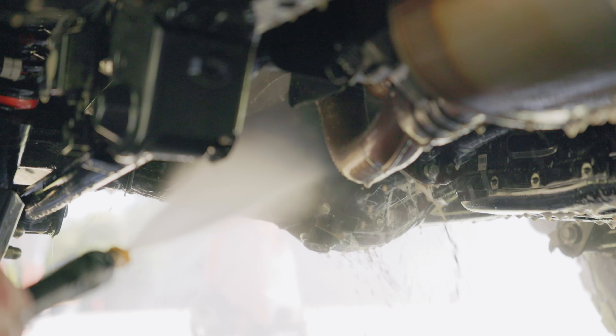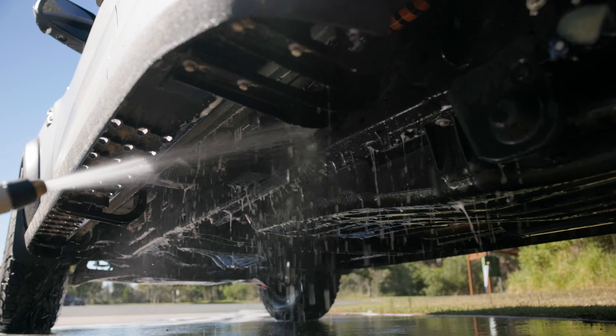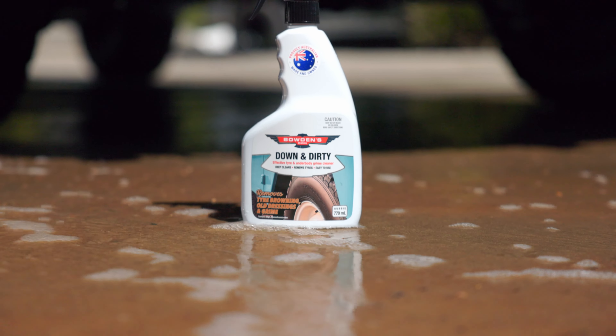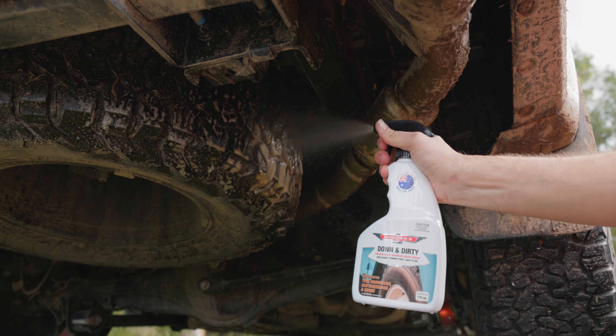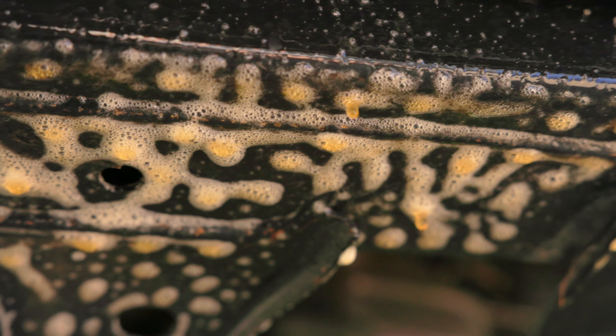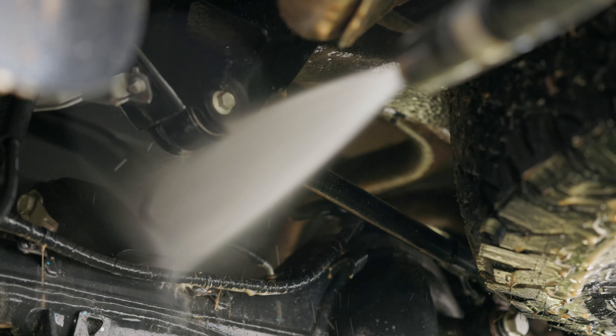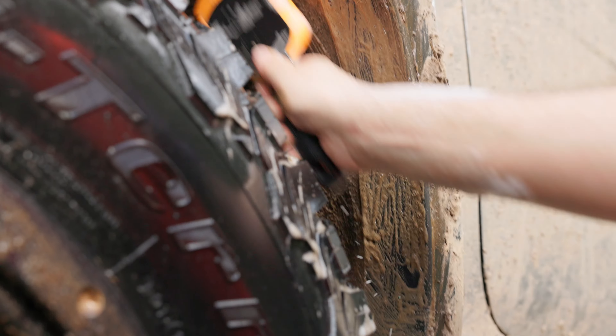Begin rinsing off with either a pressure washer or a hose sprayer on the jet setting. Be thorough and rinse every potential location that mud could be hiding. For stubborn mud, grease, and stained underbody areas, Down and Dirty's advanced non-caustic formula was purpose-built for these kinds of tough jobs. Its heavy duty cleaning power and advanced chelating agents effortlessly shift red dirt and heavier grime all around your four-wheel drive. Pair this with our brushes for an even easier clean, particularly in and around wheel arch wells and suspension parts.